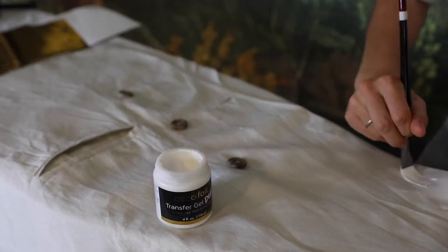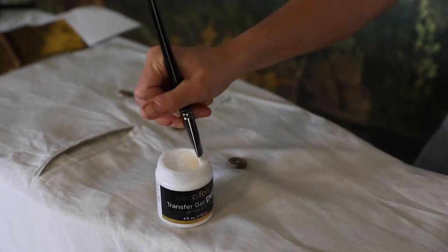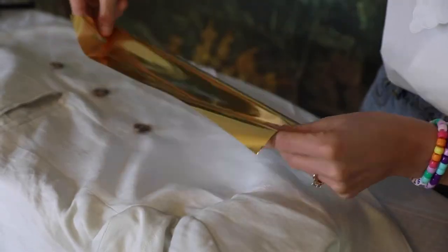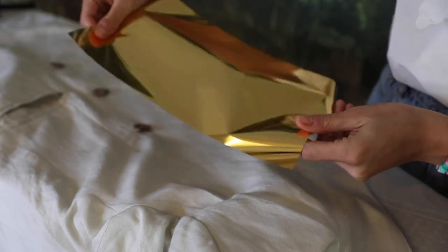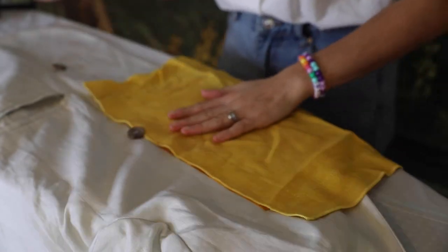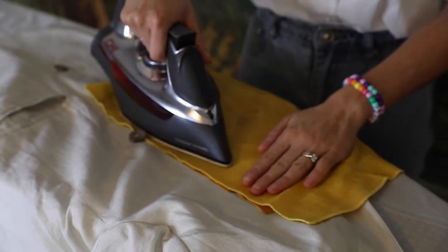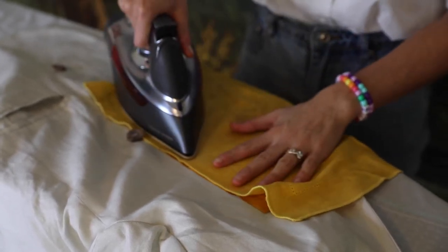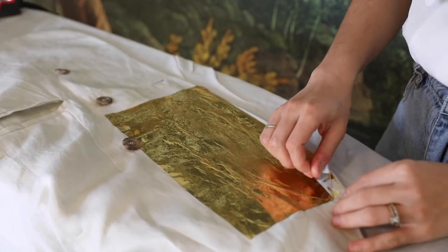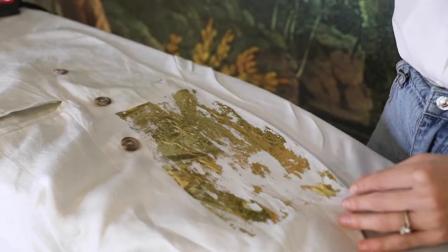Now for the fun part. You're gonna take your transfer gel and apply it directly to your garment. I used a bristle brush — I found the foam one was actually breaking down when I was wiping it across the garment. While the glue is wet and not dry — I made that mistake as well — go ahead and apply your foil shiny side up. You're gonna want to press it firmly so all of the foil can really connect with the transfer gel, and that's how you get it to apply to the garment once you add heat. I added a piece of linen before ironing just to protect my iron, but parchment paper definitely works better. I ironed it for about 45 seconds, enough just to get it really nice and hot before peeling back, and that is literally all it takes to get this beautiful gold metallic texture onto your clothing.